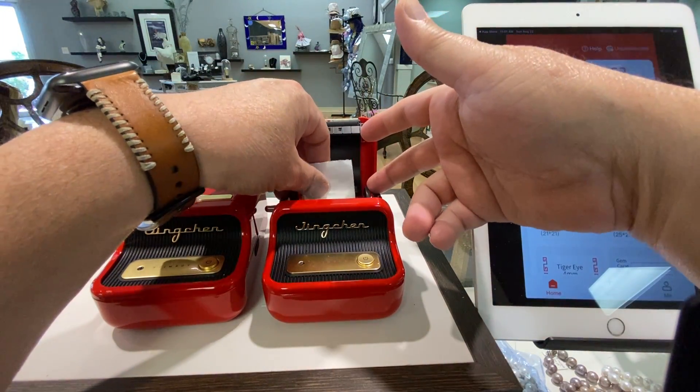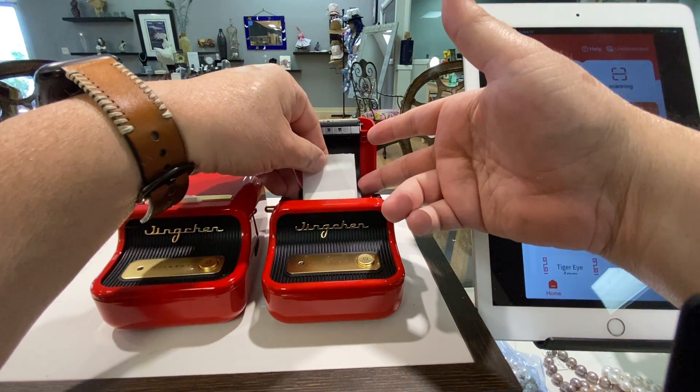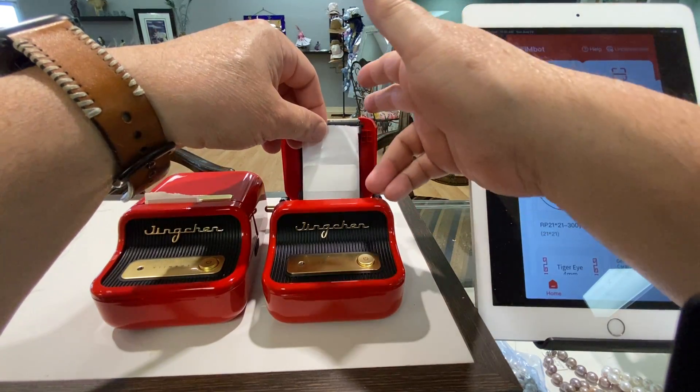So with this one, it goes to the center, and if you push them, they go right to the center.